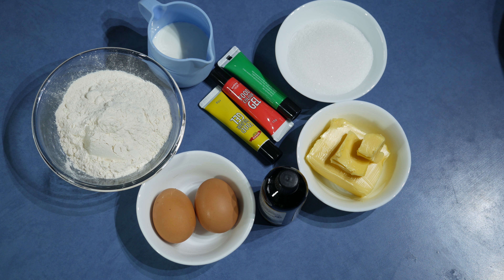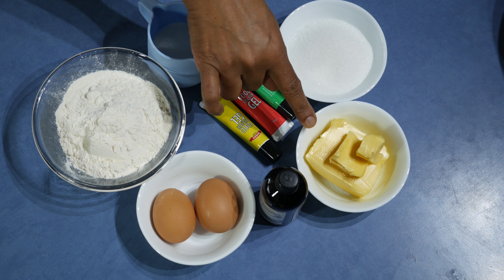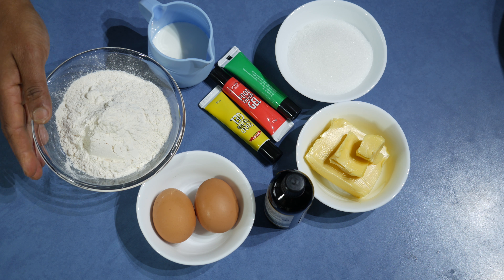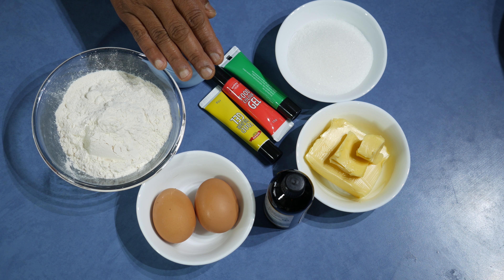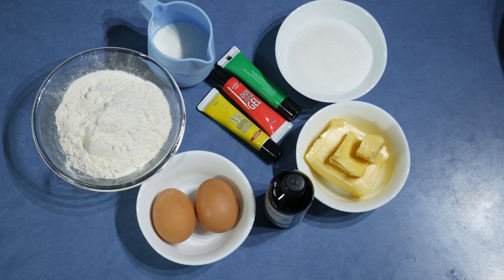Let's do a simple marble cake this time. For this recipe I am using 125 grams softened butter with 1 teaspoon vanilla, 2 eggs, 175 grams self-raising flour, 90 milliliters milk, and 125 grams sugar with 3 different colorings. So let's start doing it.